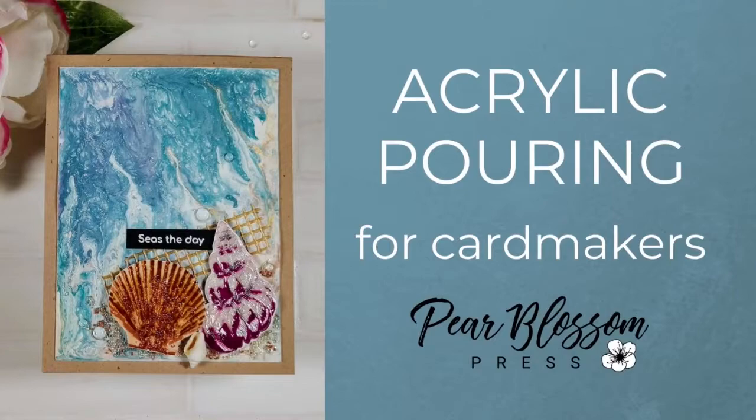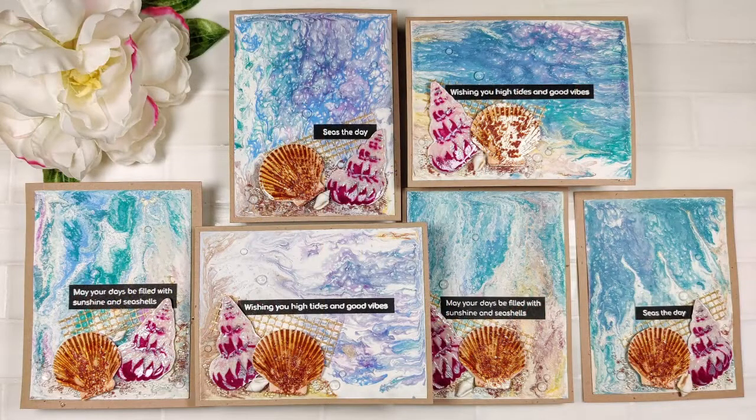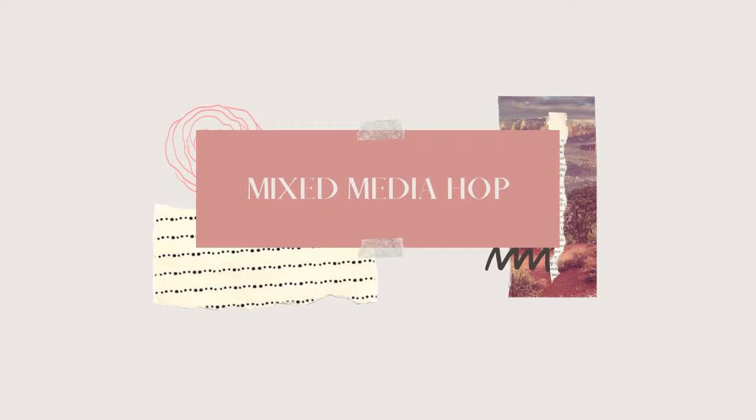Hey crafty friends, it's Amanda with Pear Blossom Press. Today we're going to be experimenting with acrylic pouring for handmade cards. We're also going to play with different textures on layered stamps as part of the Mixed Media Madness hop.